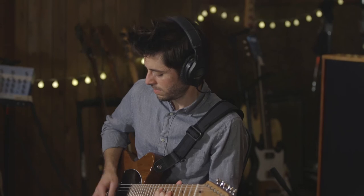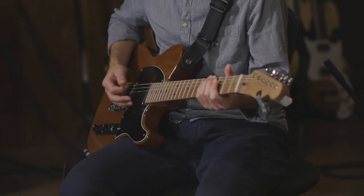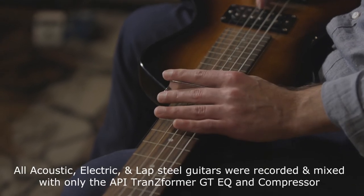A lot of times when you plug in a new pedal, you can hear it changing the tone in a bad way, even when the pedal's off. But with this, it just sounded like my guitar — only better — and it didn't add any noise, which is pretty remarkable.